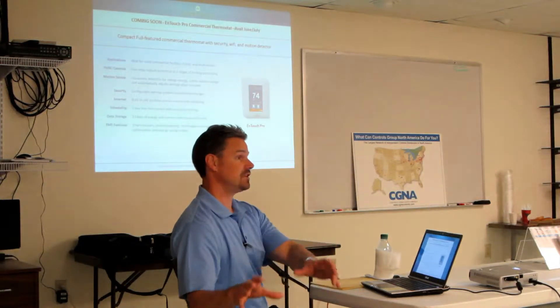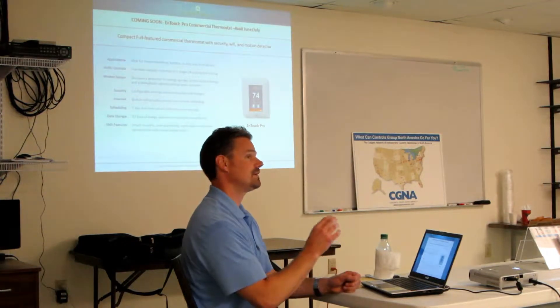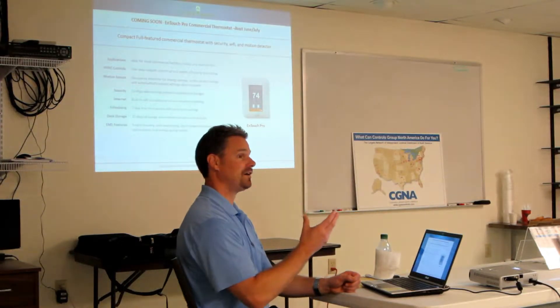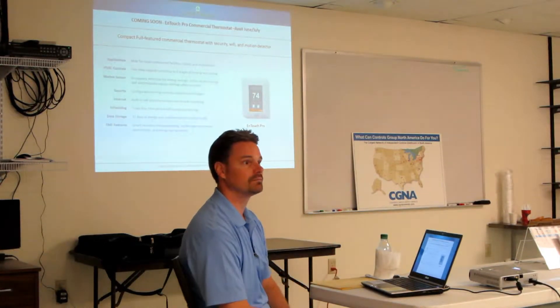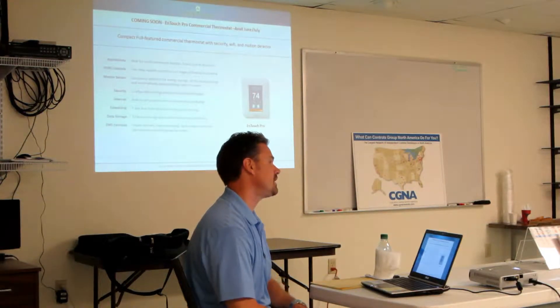We already have a ton of interest from small retail facilities, but with thousands of locations. For them it's all about: give me something simple. Not interested in the energy monitoring probably. Interested in a cost-down simplified controller that I don't have to worry about doing a whole lot of scheduling and programming. I want it to know when I'm there and be at this set point, and when no one's there I want it to set way back to 85 or whatever.